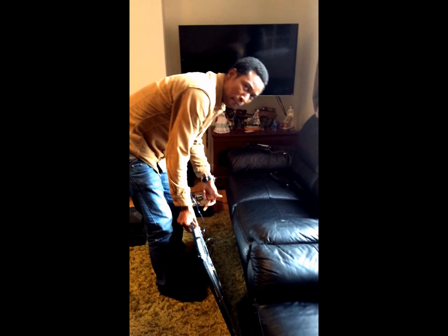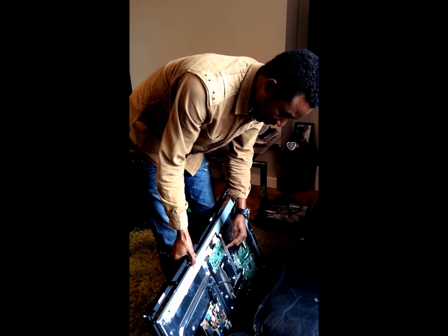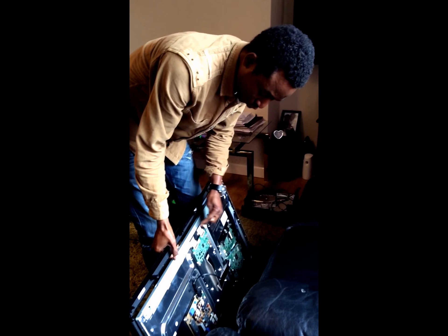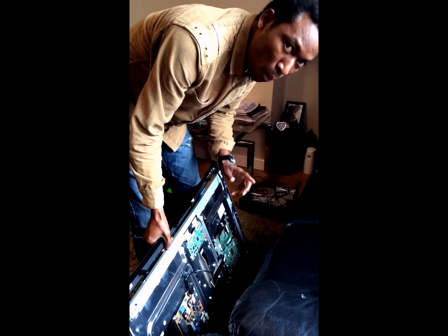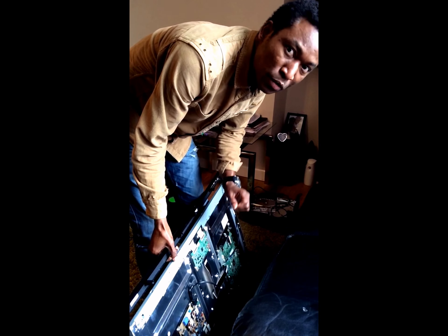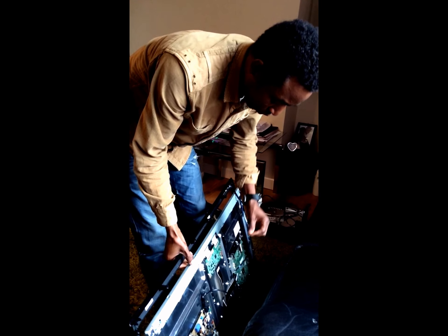The problem comes from here. That board is called the Ticon board, and it's the one sending the image to the screen through these two flex cables — one on the right, one on the left. Commonly, the one on the left is faulty, which is why the TV is struggling to get a clear picture.